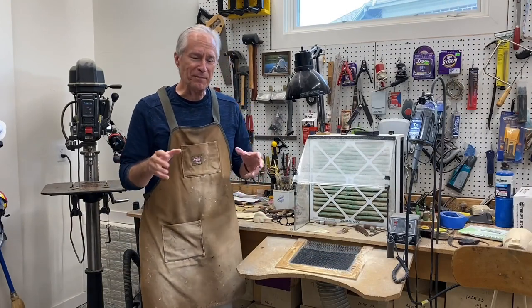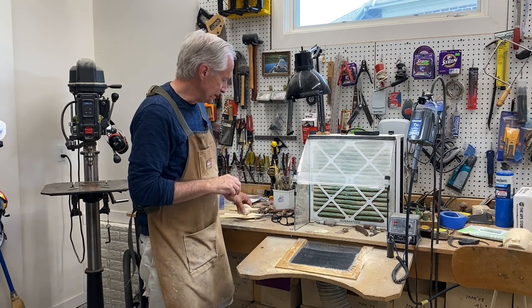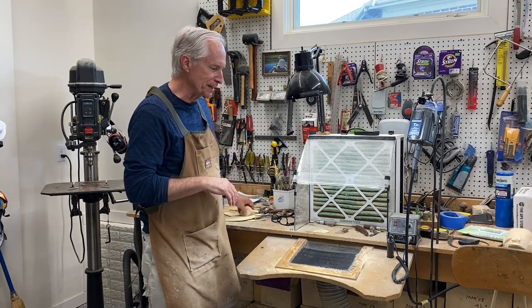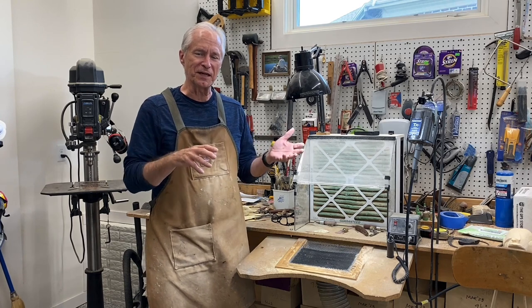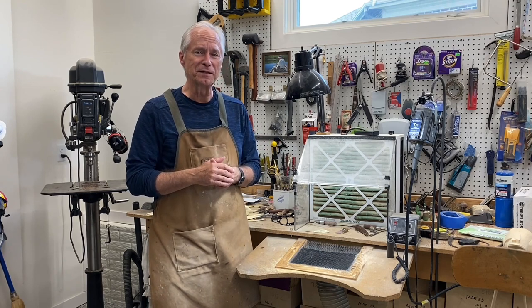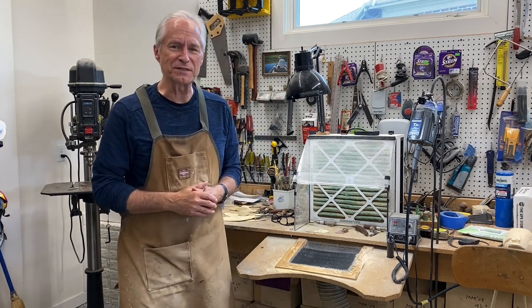Okay, I think we'll call that a wrap on session three of carving the green-wing teal drake. We've got the tucked head carved and ready for detailing. In the next session we'll work on roughing out the body and getting it shaped up in similar fashion to the head, and then we'll work on the details after that. I wanted to thank those of you that have subscribed, and I really want to thank the people that are leaving comments and suggestions — the likes are appreciated as well. Lots of great feedback from people getting value out of the videos, so thank you. Until next time, this is Tom Christie signing out — good carving to you.